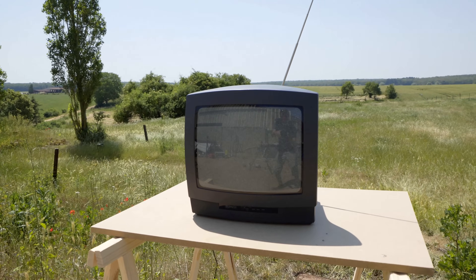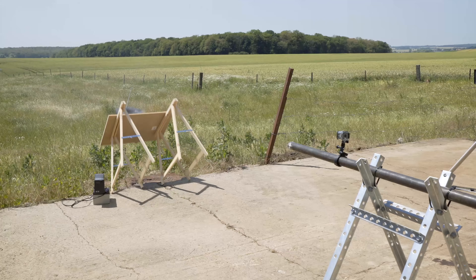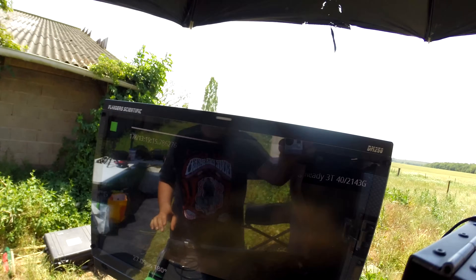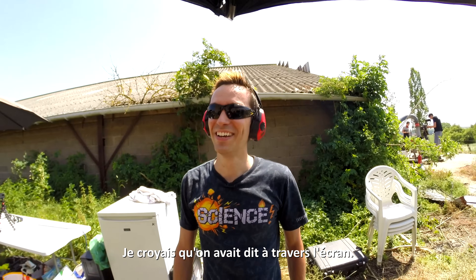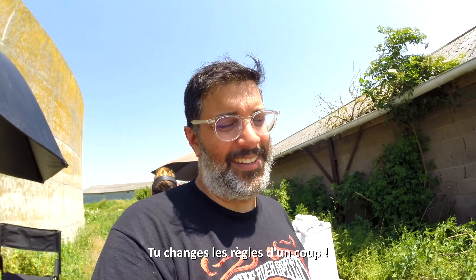All right, shoot on the TV! In 3, 2, 1! Ha ha ha! Wow! I thought we said through the screen. Through the screen or through the TV? We're changing the rules, suddenly. Baptiste is playing the French game.